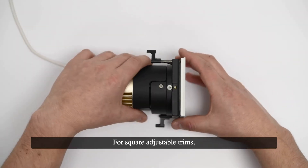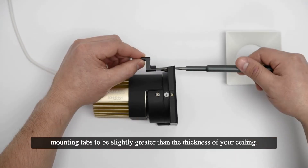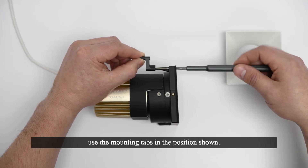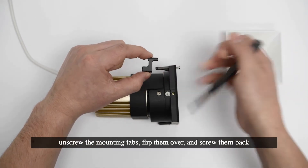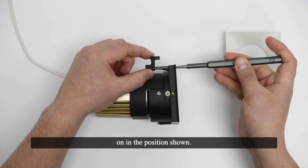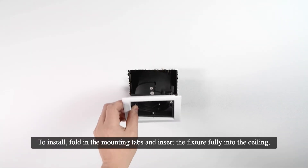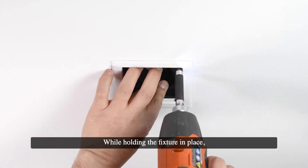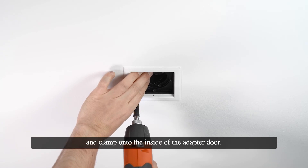For square adjustable trims, first remove the trim cover. Then adjust the height of the mounting tabs to be slightly greater than the thickness of your ceiling. For ceilings from one inch to one and a half inches thick, use the mounting tabs in the position shown. For ceilings from half inch to one inch thick, unscrew the mounting tabs, flip them over, and screw them back on in the position shown. To install, fold in the mounting tabs and insert the fixture fully into the ceiling. While holding the fixture in place, tighten the mounting tab screws so that the tabs swing out and clamp onto the inside of the adapter door.